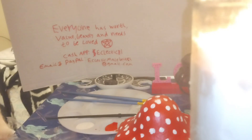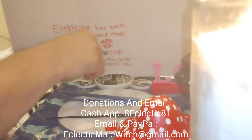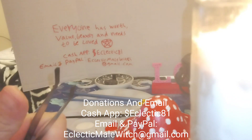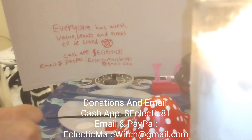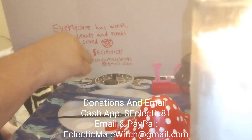If you'd like to help out with this channel it would be greatly appreciated — you don't have to, I'm still going to make videos. But it honestly helps with my resources so I can continue to get things I need for spells and expand what I can do. If you want to do that, my Cash App is dollar sign Eclectic81 — that's dollar sign E-C-L-E-C-T-I-C 81. You can also email me with suggestions or let me know how I'm doing and what you think of my discussions. My PayPal email is also the same: EclecticMaleWitch@gmail.com.